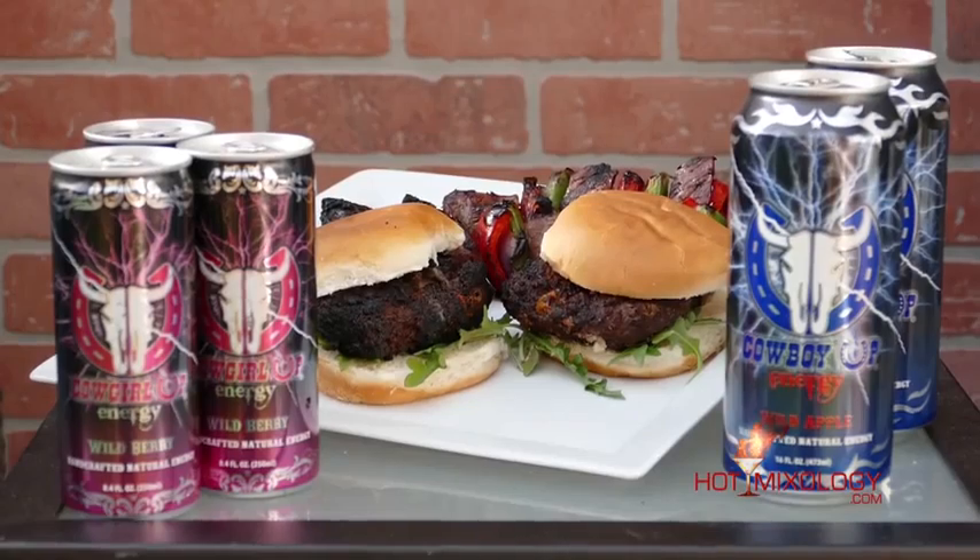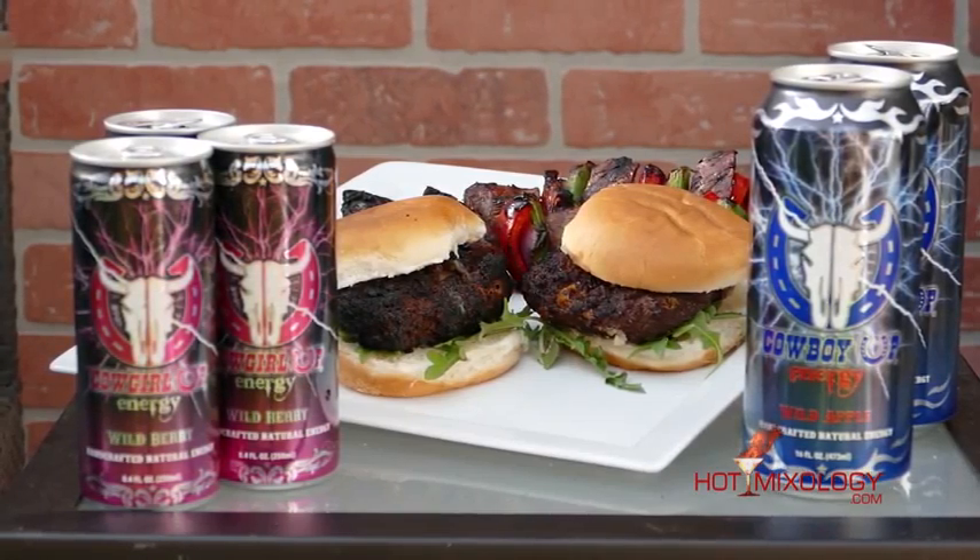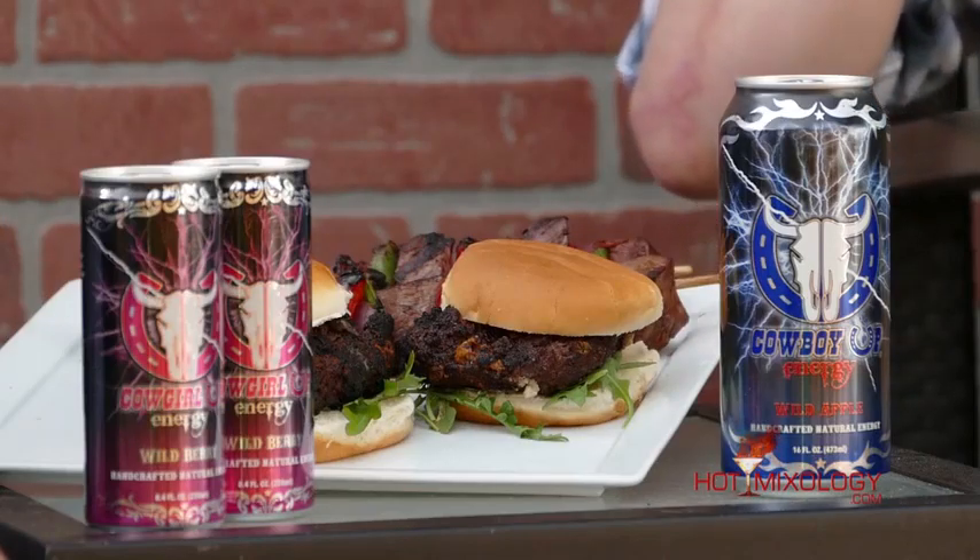I got you to start out with the Cowboy Up and Cowgirl Up energy drink — get our energy ready for the cocktails we're making today. Cowboy Up is the energy of Hot Mixology with their natural flavors and the natural coffee bean extract. It gives you that energy you need without the crash. Don't just wake up — Cowboy Up! There's no better way to kick your party off than a Cowboy Up or Cowgirl Up energy drink. This is actually the world's first handcrafted energy drink. You have the Cowboy Up with those great apple flavors, and I have the Cowgirl Up with the berry flavors.